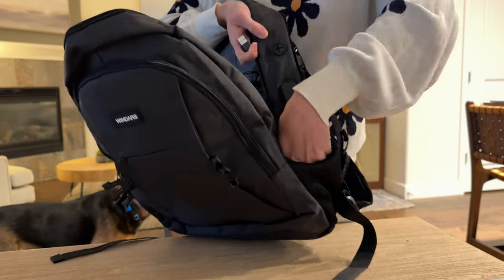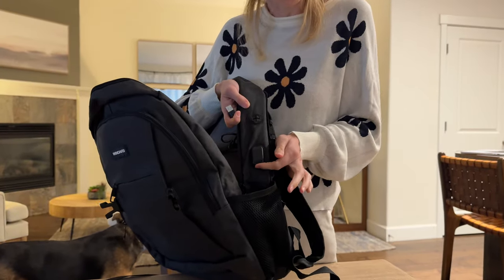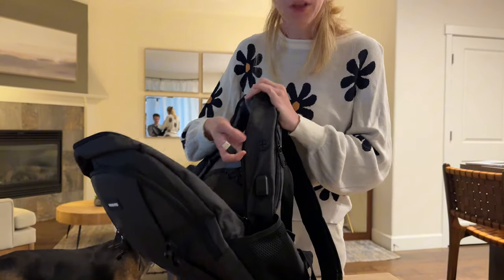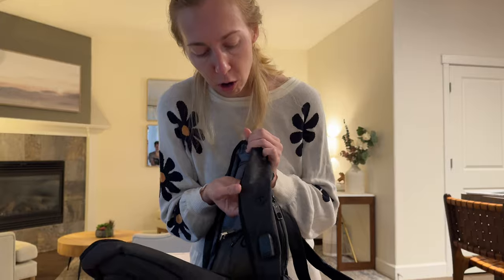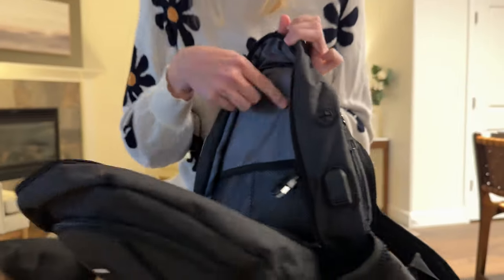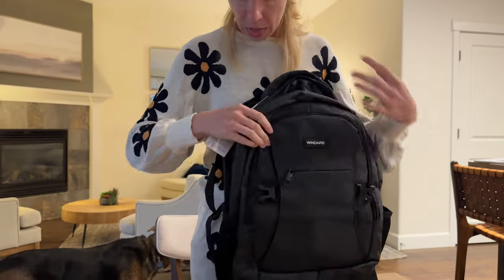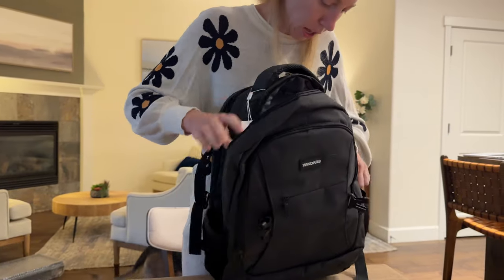There's also a water bottle pocket here, but you could also use that to just tuck in whatever you're charging via the USB on the outside port. There's also a headphone space here, so you could run your headphones right out of your backpack. And then this whole pocket is empty — and there's more pockets.